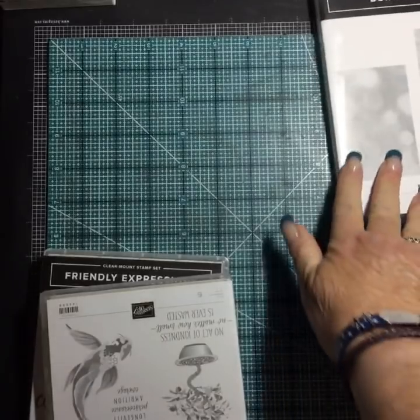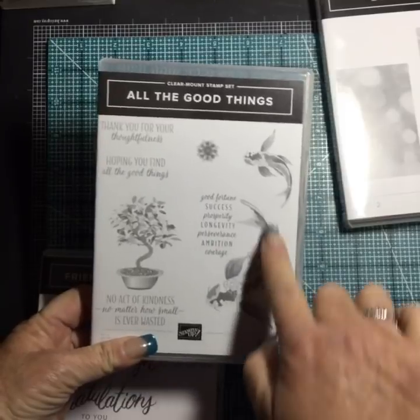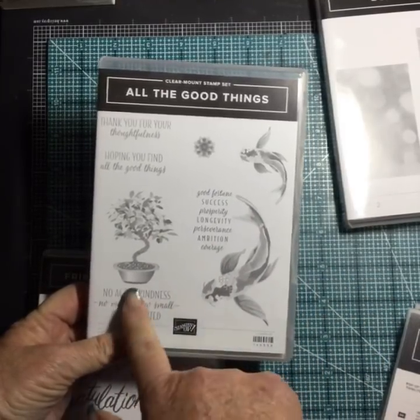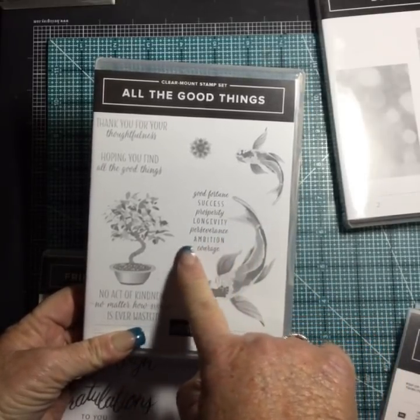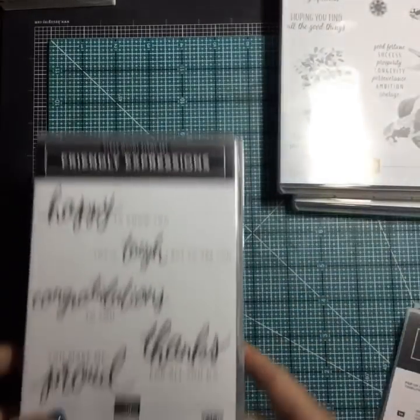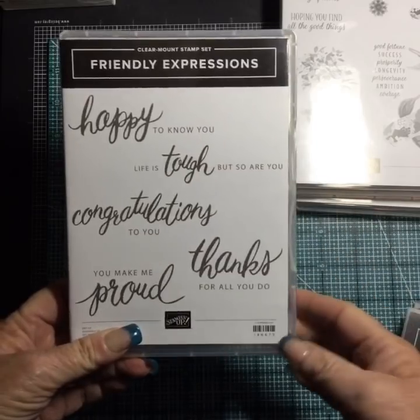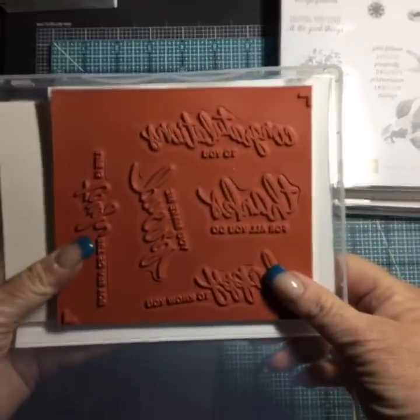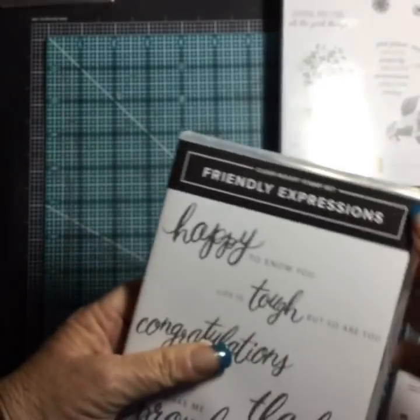This one — I don't know why I had to have it, but I did: All the Good Things. Look at that koi fish and the bonsai tree — isn't that pretty? 'Good fortune, success, prosperity, longevity, perseverance, ambition, and courage' — love that stamp set. Friendly Expressions — I like the big word and the mixed font. It's a good size for the front of a card with room for a picture, and that one is red rubber.